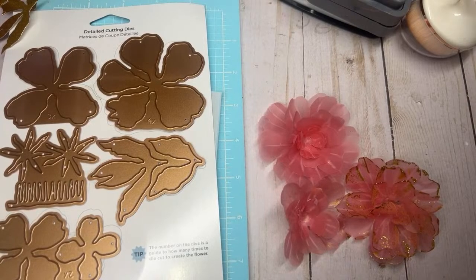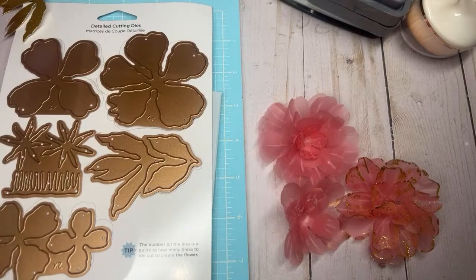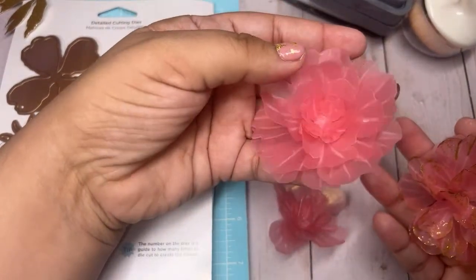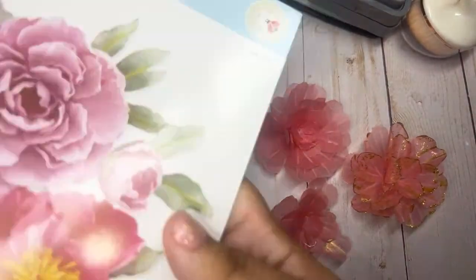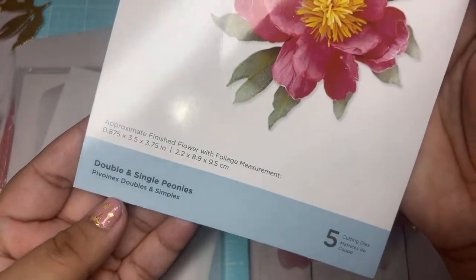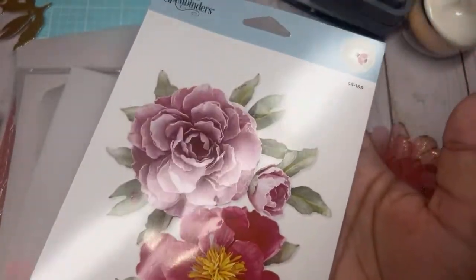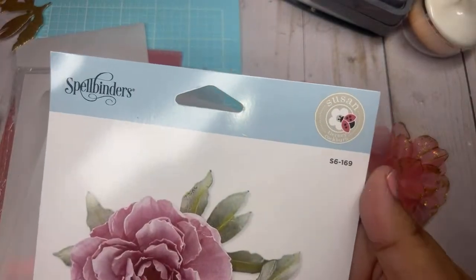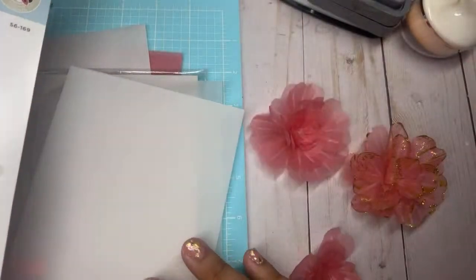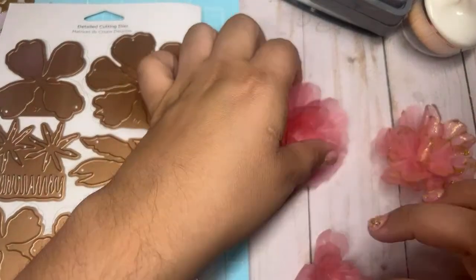This is live, let me get my check going. I know everybody's probably sleeping but I wanted to jump on here. I was waiting for my baby to go to sleep, she finally fell asleep. I've been wanting to do this live. I've been playing with this die here from Spellbinders — it is the double and single peonies at Hobby Lobby. When I hauled this I said I wanted to make some vellum flowers.